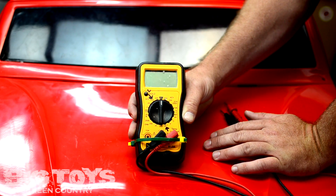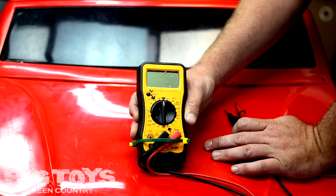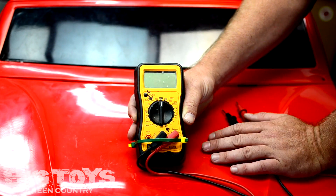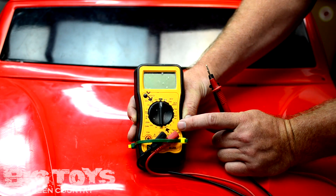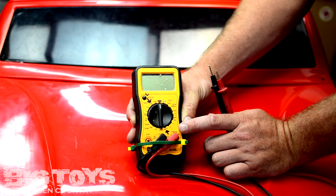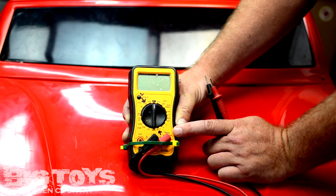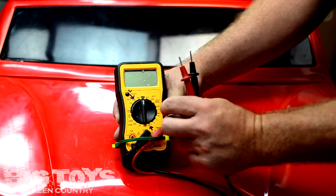Today we're going to talk about how to test your charger and batteries on your big toy ride-on car. We're going to introduce you to a voltmeter, or multimeter as they're mostly called. These come in different colors and shapes. This one was purchased at Harbor Freight for only $9. They range anywhere from $9 to $100, but nobody needs one for more than maybe $20.